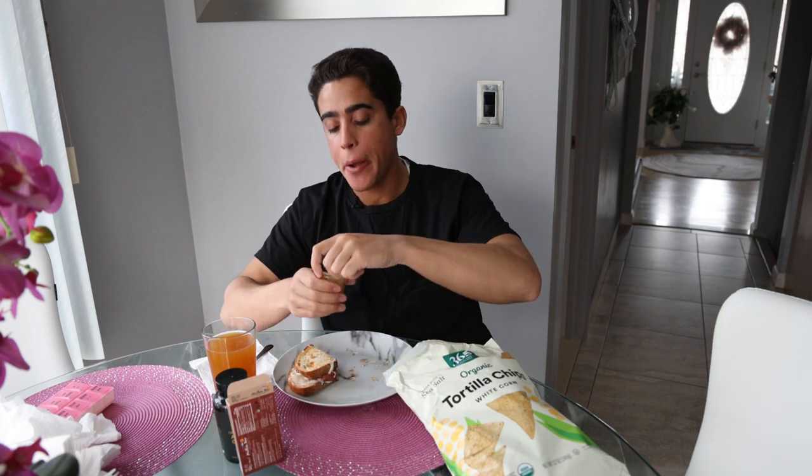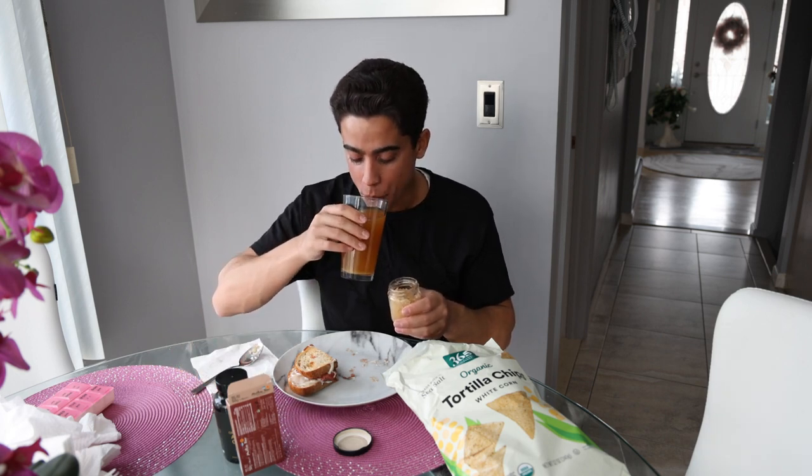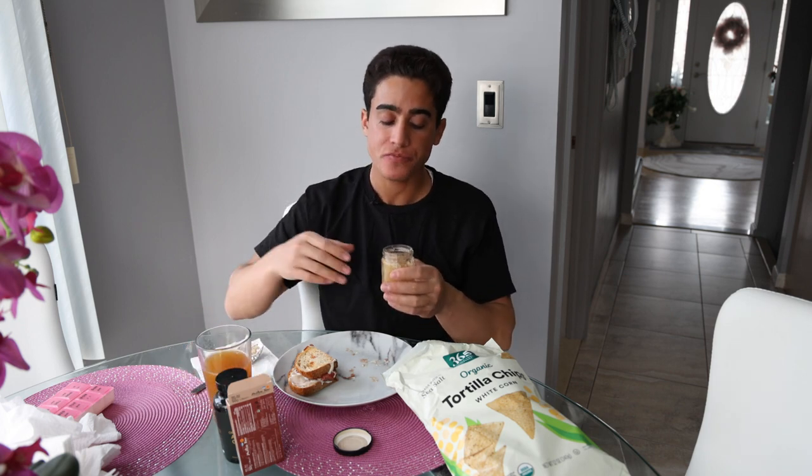Once I have half of my sandwich, I'll take the water kefir grains. You want to start with a teaspoon, but I'm doing a tablespoon now. This is just a more complex probiotic bacteria and yeast culture that's going to help me digest even more.